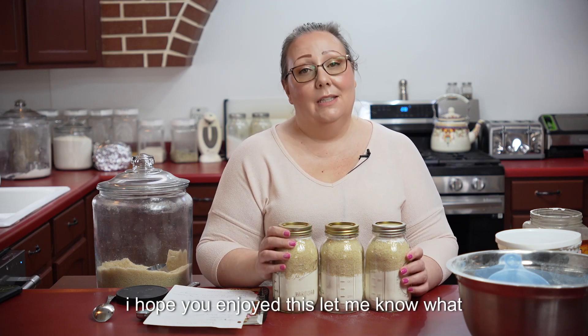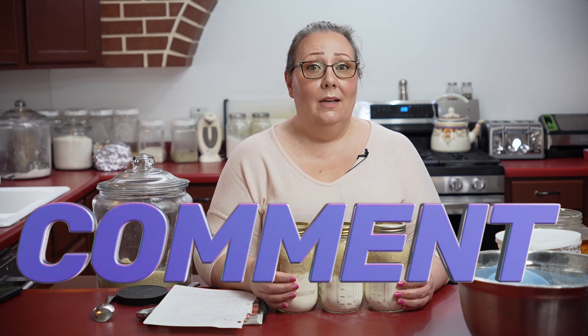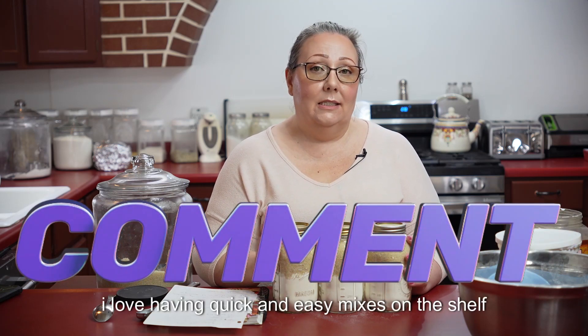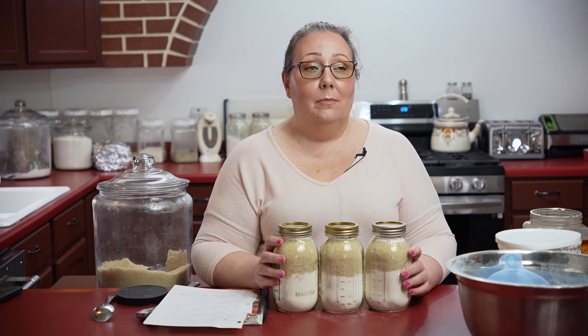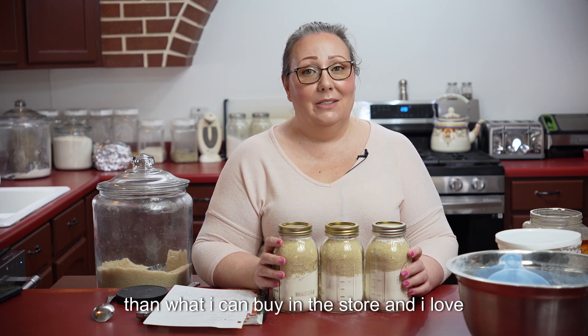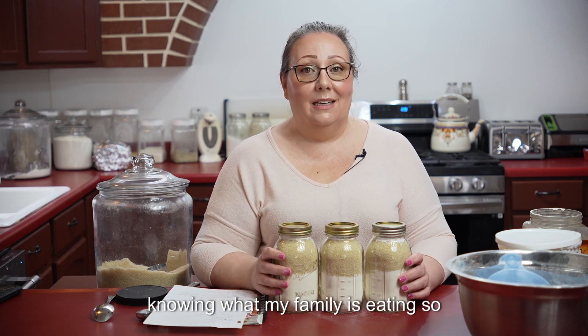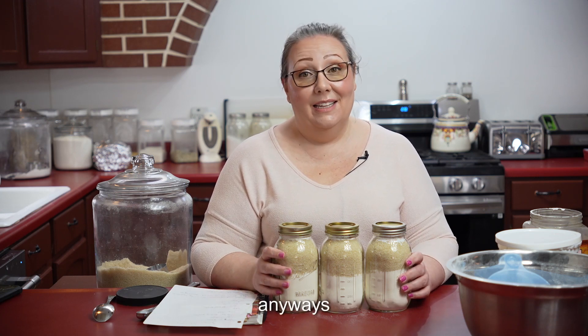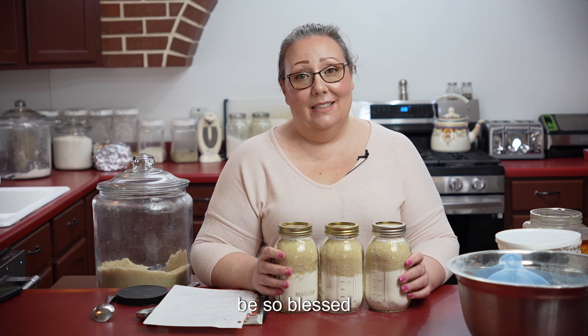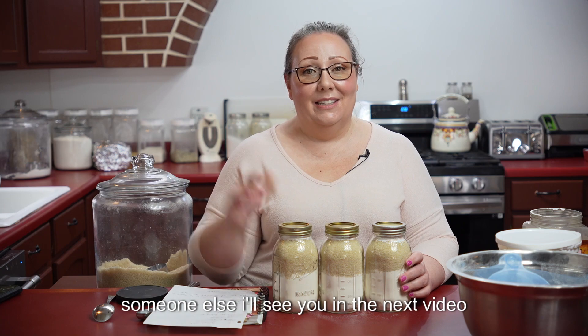I hope you enjoyed this. Let me know what you're doing for your pantry. I love having quick and easy mixes on the shelf, but I know I can always do it better myself than what I can buy in the store, and I love knowing what my family is eating. Be so blessed, know that you're loved, and be a blessing to someone else. I'll see you in the next video.